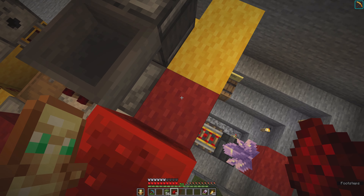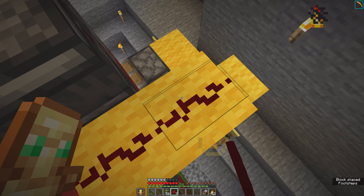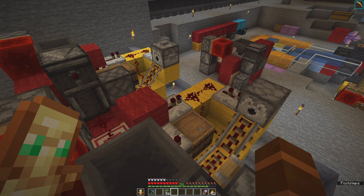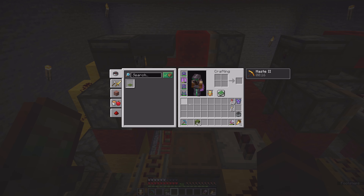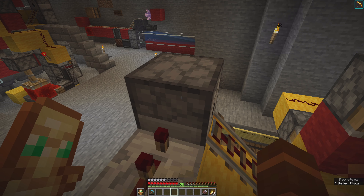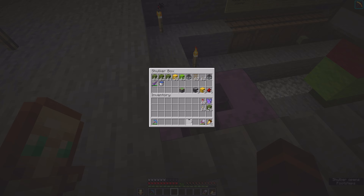Now we can remove some of the temporary blocks, and now redstone goes up there. Redstone goes here, redstone goes here, redstone goes here, and then we can test this one.